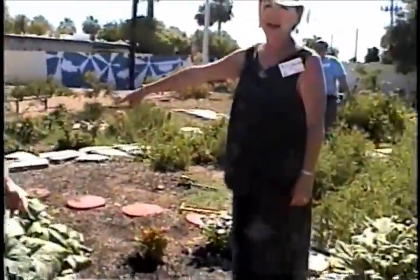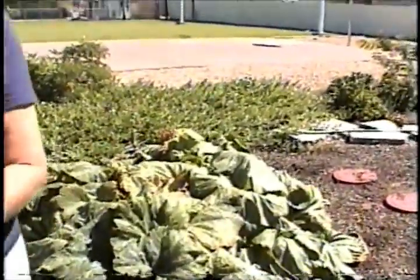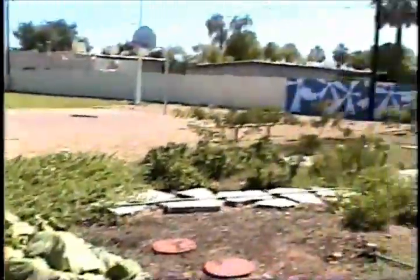Come see what we have growing here — we've got zucchini here, and we're going to do a lot of harvesting. We've got tomatoes over here.